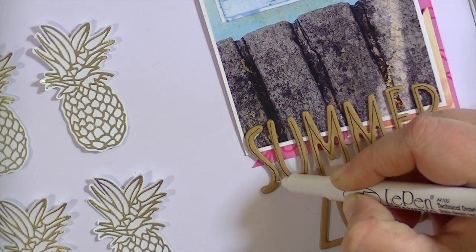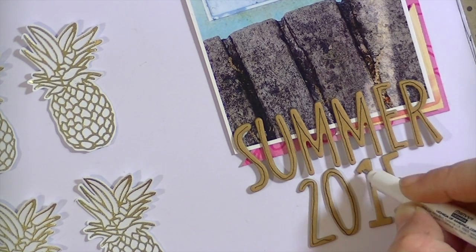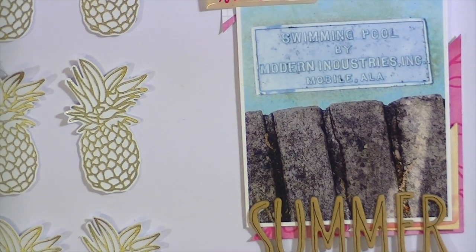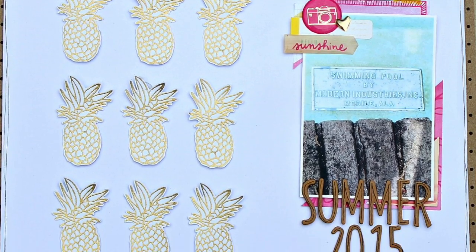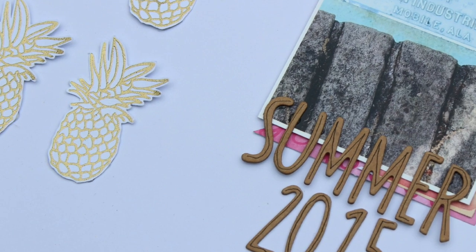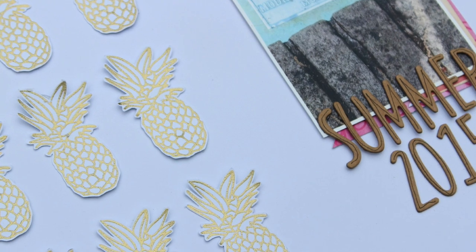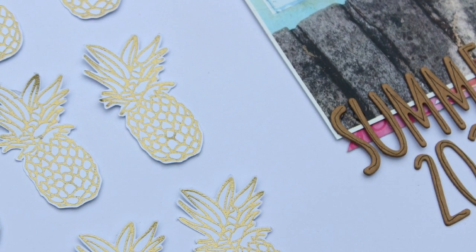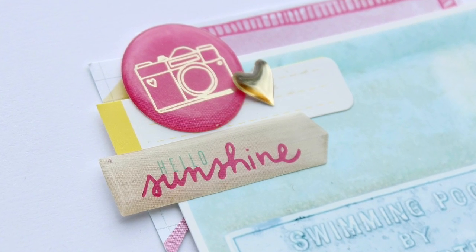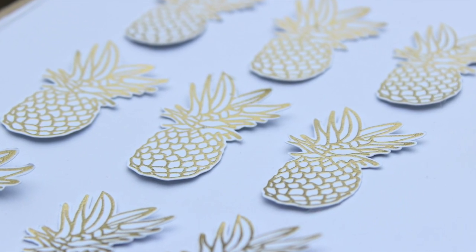I got the inspiration for this from a pack of stickers from one of the Crate Paper collections — a cream color with a gold stripe in the middle. It's a very similar font, so I decided to make my own. Here are some final pictures of the layout. I ended up stamping the date in the bottom right-hand corner and adding a little heart and that little 'hello sunshine' thing. I hope you've enjoyed this process video and that you'll give Click Kits a try — I'll put the link below. Thanks so much for watching and stay tuned to my channel for more projects using this fun carnival kit. I'll see you guys real soon — happy summer, bye!